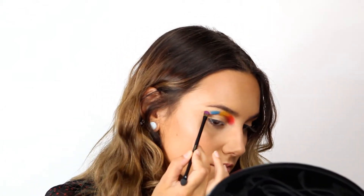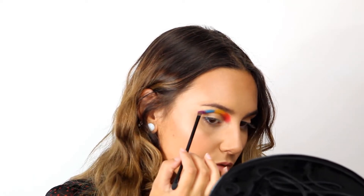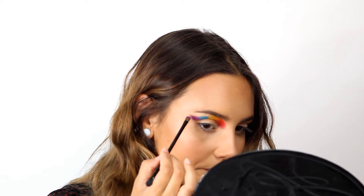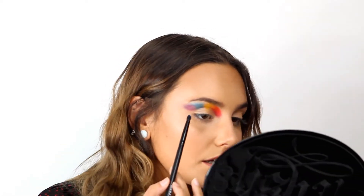I'm going to use the same brush for the purple. This palette has a lot of fallout but I can work with that, even though it's not the best. Then I'm going to switch to this tiny precision blending brush from Morphe and just repeat the steps with this smaller brush.